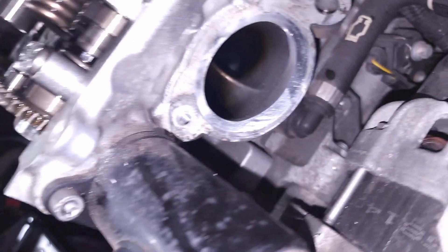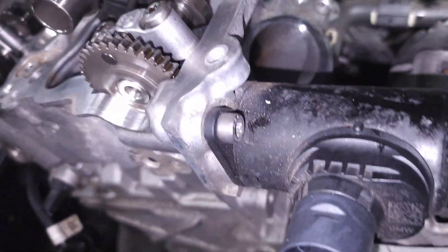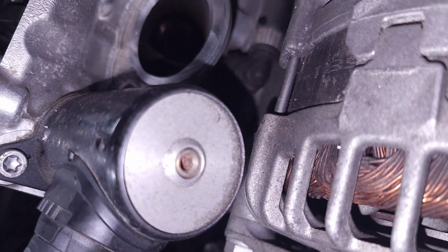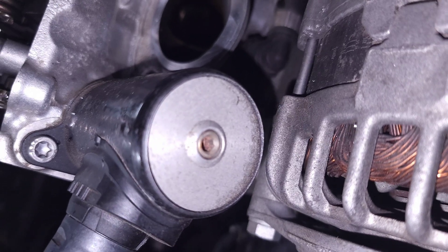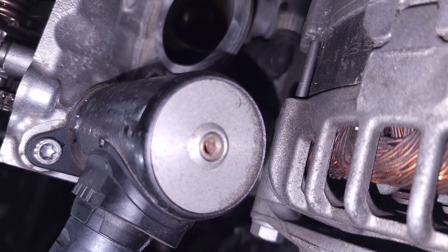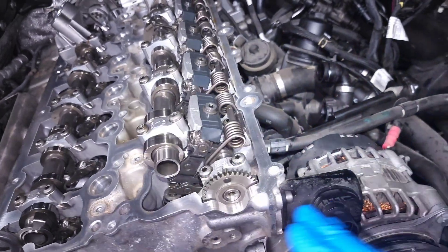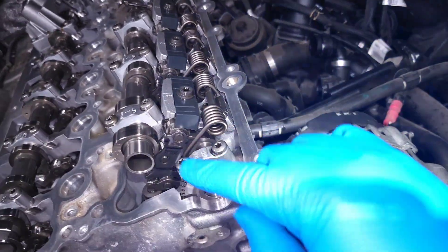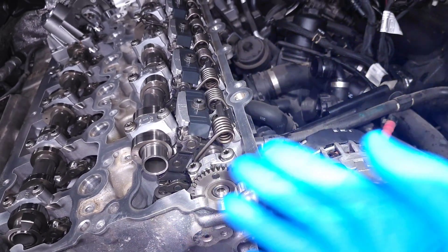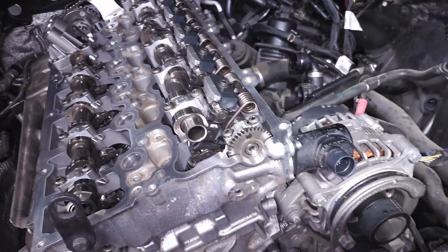To remove this motor if you ever need to replace it, it's pretty simple — there's a bolt on top and another on the bottom, and the whole thing slides out. There's also an allen key on the back that you can use to manually back it off. You can also manually adjust the eccentric shaft if you're removing your cams — you can turn it to maximum or minimum valve lift, whatever you need in order to move it into the service position.